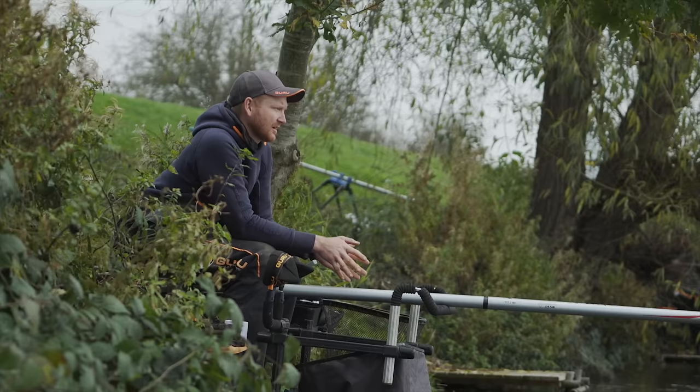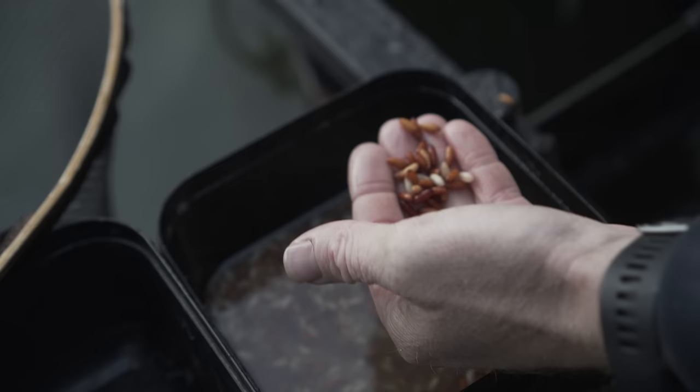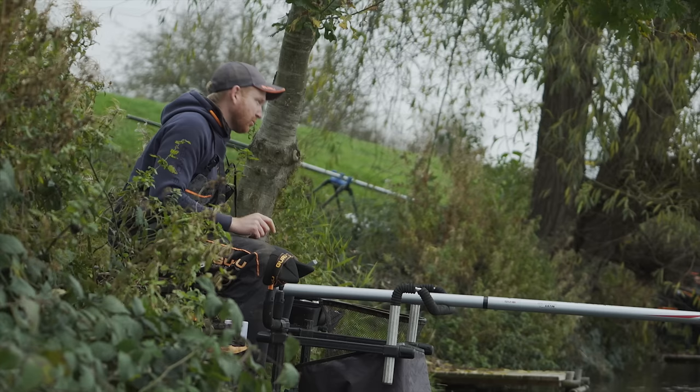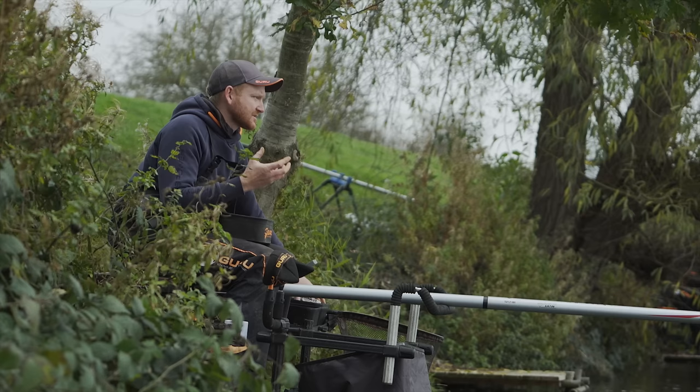It's gone a little bit quiet now — it's been brilliant, I can't complain. I went in, caught roach on this main line, had a really good run of big skimmers. But it's pretty obvious to me now that they've eaten most of the bait. It's slowed down. I've caught a few tiny roach. So I'm going to top up the swim and put some more bait in. The beauty of the spray bar is you can get this ready while your rig's still in the water.